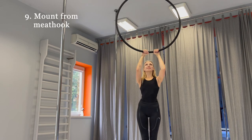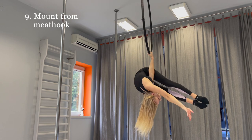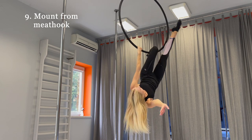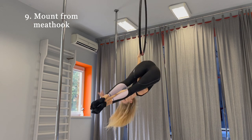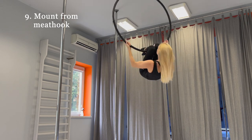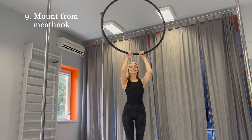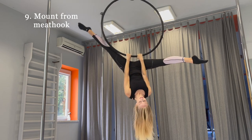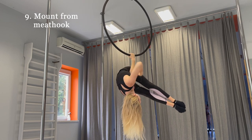Mount from mid-hook. This mount is for intermediate and advanced level. Do the mid-hook, hook the upper leg on hoop, release one hand and hook the second leg, then sit on hoop. When you are comfortable with that mount, you can do it with spin. Don't worry if you can't do the mid-hook — there is a great conditioning exercise for improving your mid-hook. Don't release your second hand if you are not comfortable with the position; just hold with both hands.